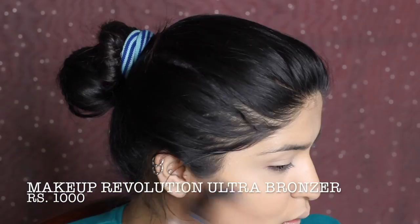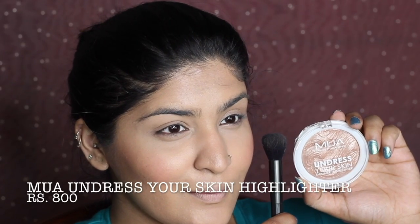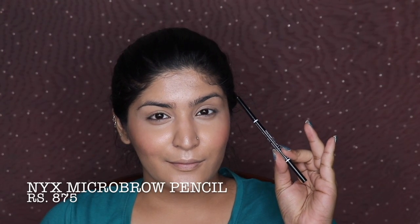Moving on to the L'Oreal Perfect Match Matte Blue Powder, setting my under eyes — not baking, just setting with my sponge. Contouring with Makeup Revolution Ultra Bronzer without heavy contouring since Deepika didn't have a lot. Then blush — the shade Hot is beautiful — followed by highlighting with Undress Your Skin highlighter, an absolutely stunning color. Finishing with NYX Dewy Finish Spray and the diamond sponge.